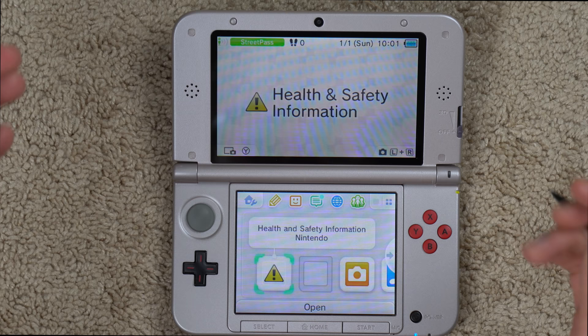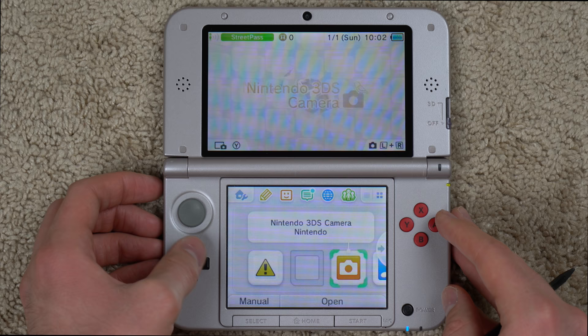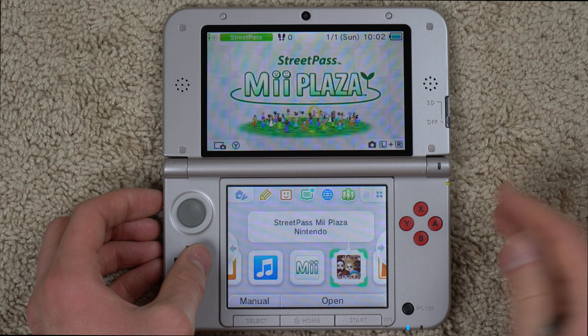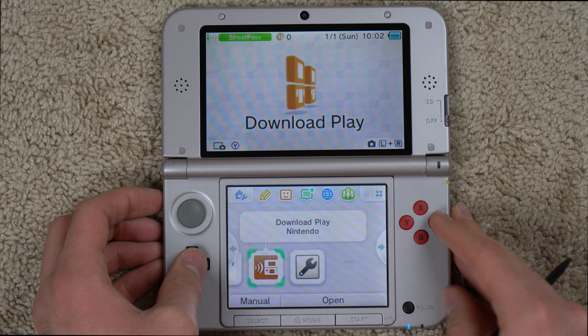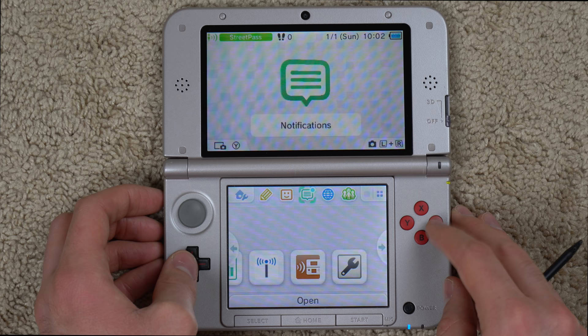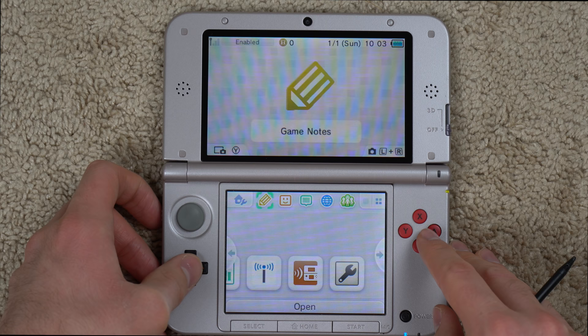Kind of like any other Nintendo console in this era, they have these little apps along the bottom. We have health and safety information, 3DS camera, sound, Mii maker, classic Mii maker, Mii Plaza, the eShop, AR games, face raiders, activity log, Nintendo zone viewer, download play, and system settings. It's super similar to the Wii U. The download play is pretty cool — I haven't done download play in ages but I used it a lot on the original Nintendo DS.